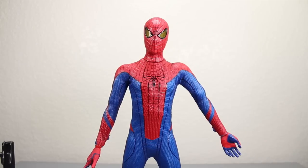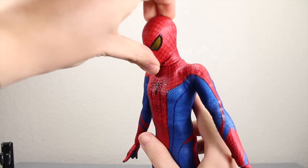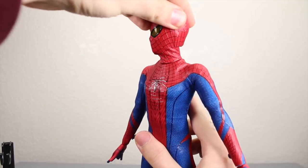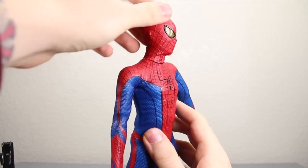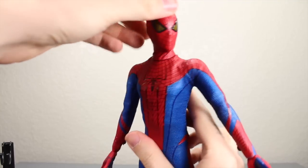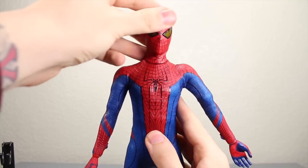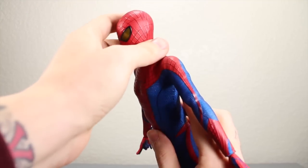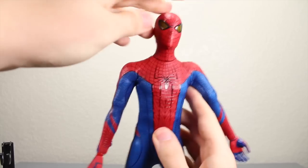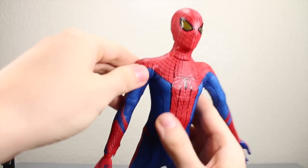Spider-Man has tons of articulation. The head can go up, it can go down, and it can move left or right. Because of the way it's made, it can't fully rotate, but it can turn left or right pretty much. It kind of bunches up there — it's trying to be more costume-accurate, so I can see why they did that. You kind of have to work with it so it doesn't look too weird when you get into a stance, but it's not that bad once you mess with it a bit.